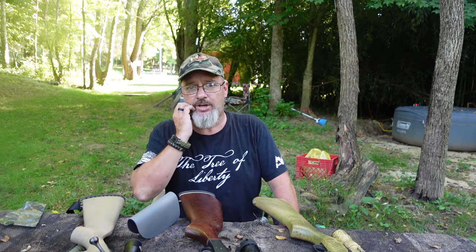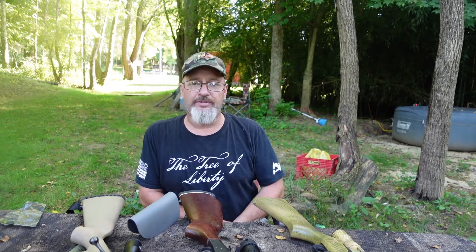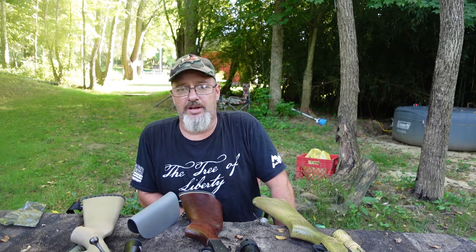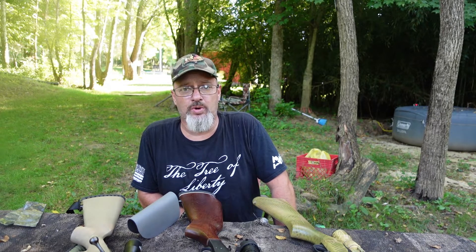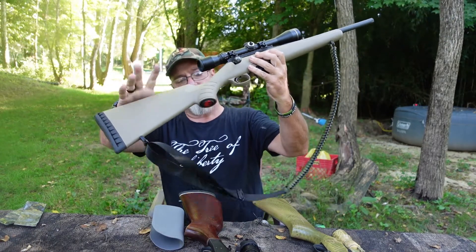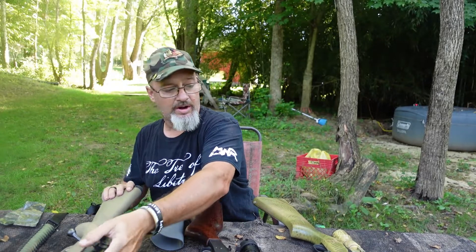I guess it's been about five or six years ago now. When I first got into making Kydex holsters, it didn't take me long to figure out that there was a demand for an adjustable cheek riser for scoped long guns that didn't require drilling into your stocks. Like if you've got a synthetic stock, they're hollow, and I'm not confident drilling through that to be able to put a cheek riser on it.